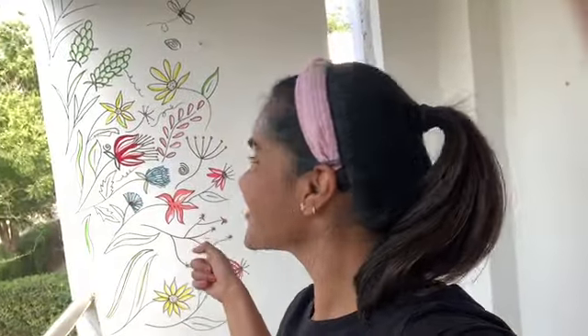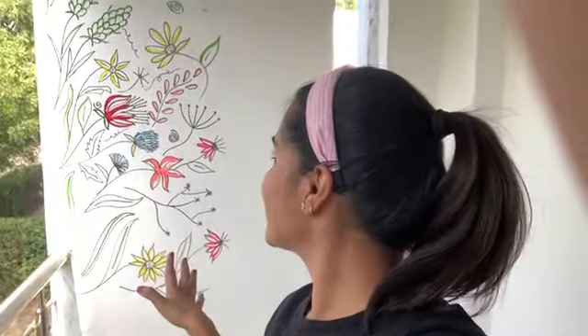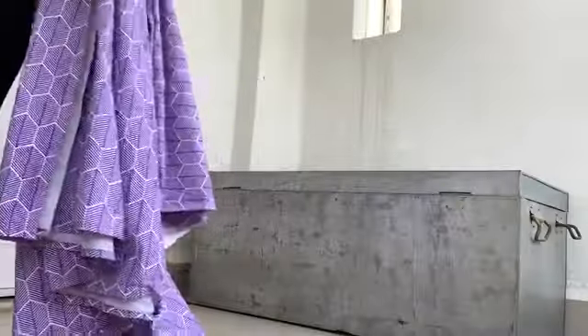Here it is, guys — I'm done with this and it looks very pretty in person. Now I'm going to show you how I'm going to arrange things around here. I've got this trunk here, and I'm going to cover it with a bedsheet. It's a single bedsheet and I've folded it into two halves.